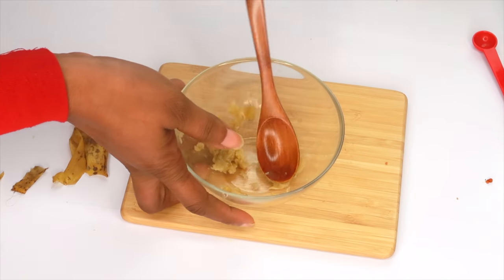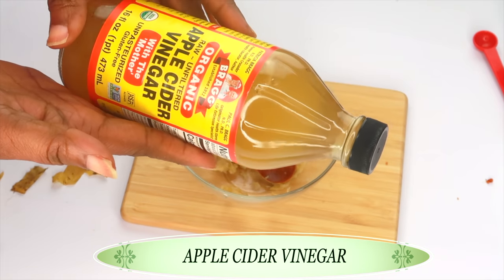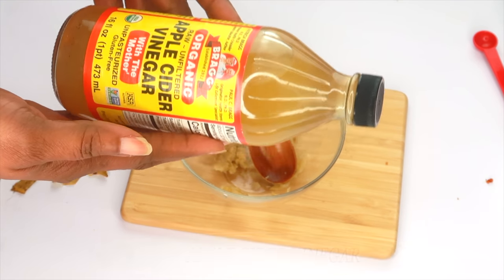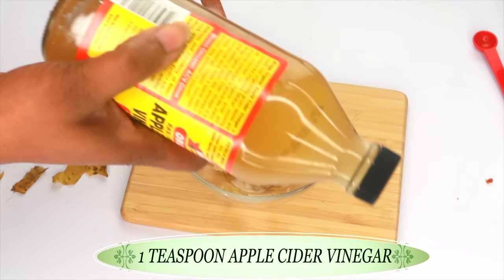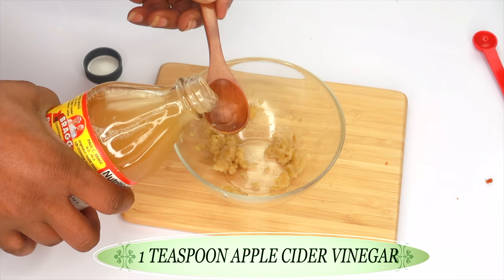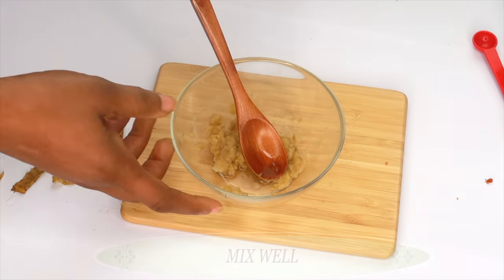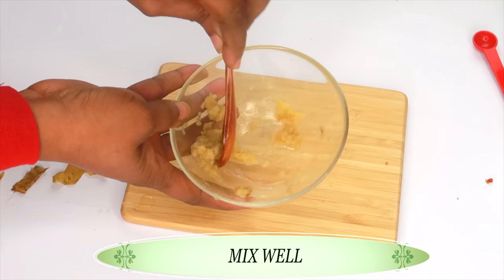Now once you're satisfied with that, you're going to reach for your next ingredient. Here I have apple cider vinegar. Apple cider vinegar is also known as an amazing ingredient to get rid of skin tags and also fine moles on the skin. So you want to shake it a little, and I'm going to use about a teaspoon of the apple cider vinegar — you really do not need a lot. And then I'm going to mix this into the banana peel.